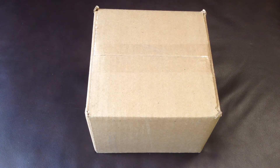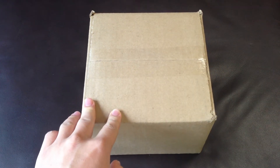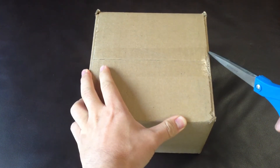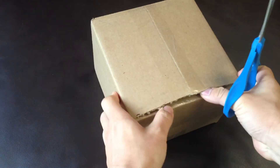Hello everyone. Today I have a very interesting and exciting thing to unbox. It is the Leap Motion Controller, which I pre-ordered almost a year ago. It just arrived yesterday, so let's see what's inside.